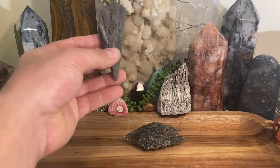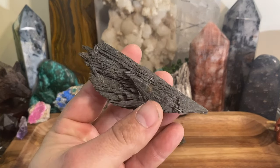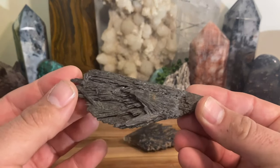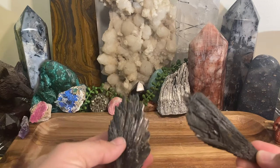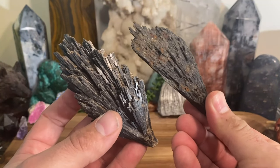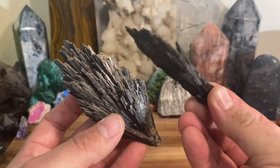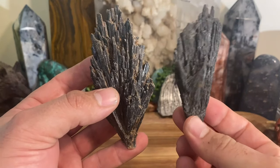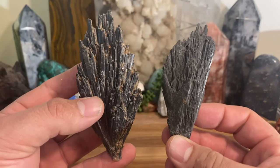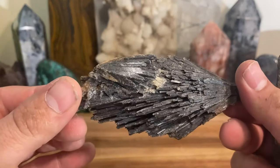Welcome back — today we're going to be talking about black kyanite. I don't have a ton of specimens, so the only things I'll be showing you today are these two. I sell a decent amount of black kyanite but I only have a couple of pieces like this in my collection. Normally I have a whole bunch of specimens to show throughout the video.